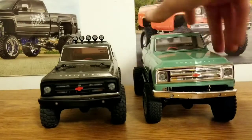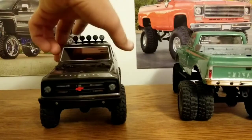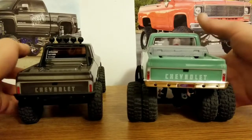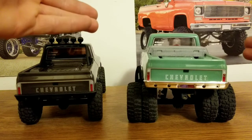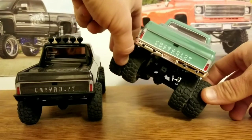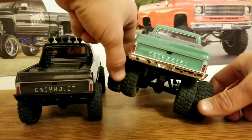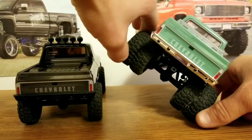Also with these dually rims, they give you a wider stance and when you're crawling you actually have a little bit more tread to reach down to what you're crawling on to get traction, and a little bit more wider track width so you can get traction up here as well.